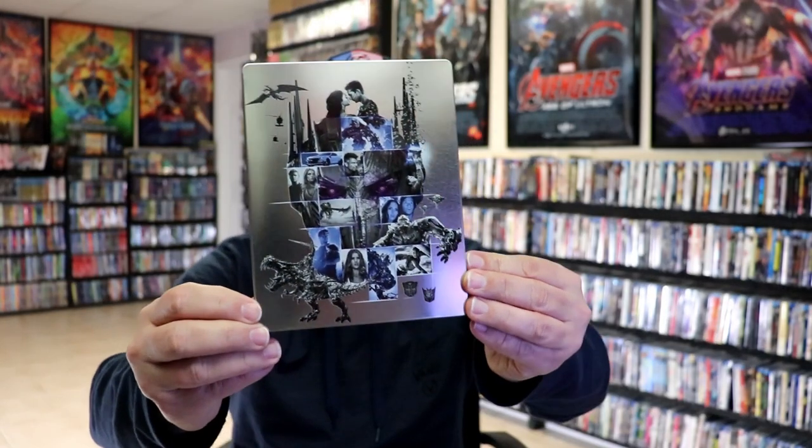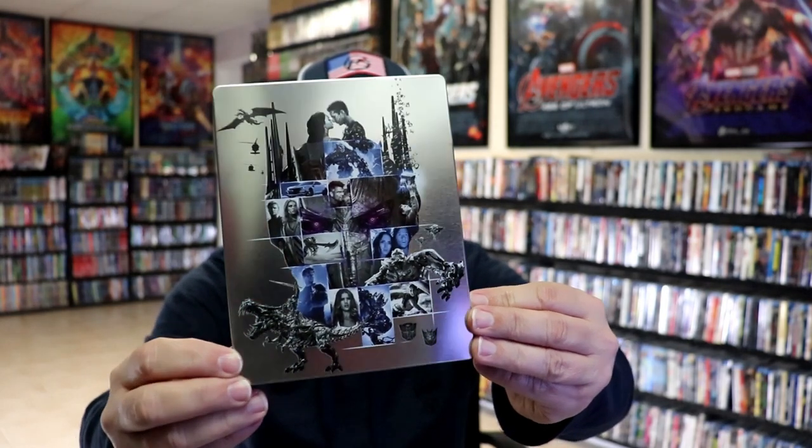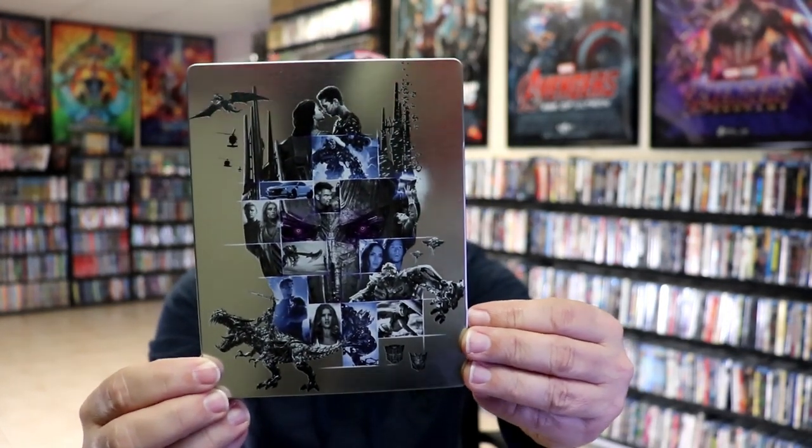We got the wrapper off, and the J-Card removed. Here's the front of the steelbook. It's a nice-looking chrome steelbook. No embossing or debossing. Just a really great-looking image there. Different scenes from the different films.